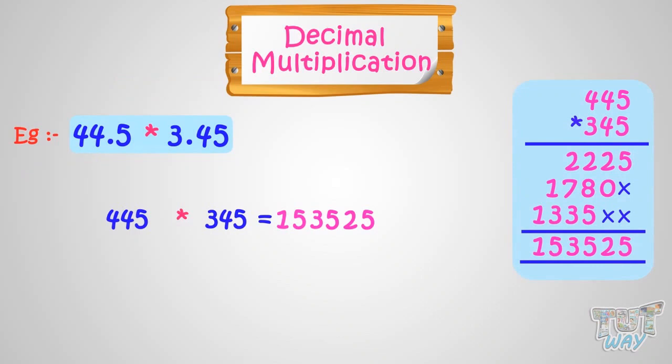Now it's time to put the decimal in it. Our decimal numbers were 44.5 and 3.45. We have to see how many digits in total we have in both the decimal numbers after the decimal points. We have 3 digits in total: 1 in 44.5 and 2 digits in 3.45. So we will put the decimal in our answer, which is 153525, after 3 digits from right. So our answer is 153.525.